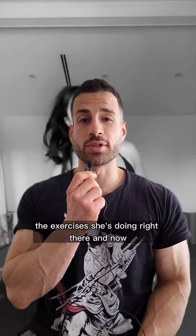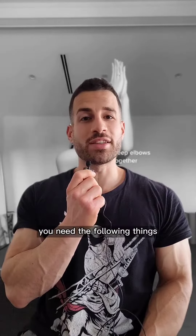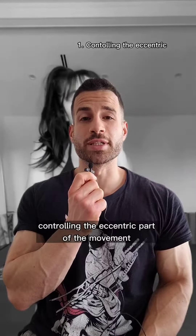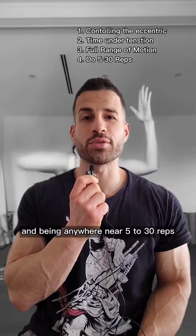The exercises she's doing right there and now are actually not stimulating muscle growth at all. You need the following things to stimulate muscle hypertrophy as much as possible: controlling the eccentric part of the movement, time under tension, full range of motion, and being anywhere near 5 to 30 reps.